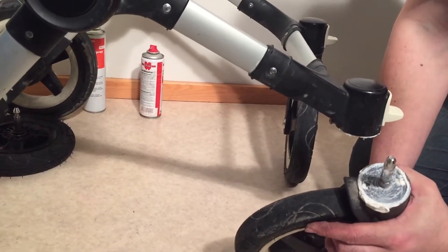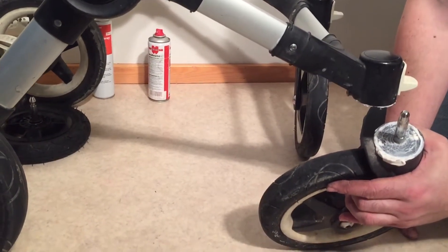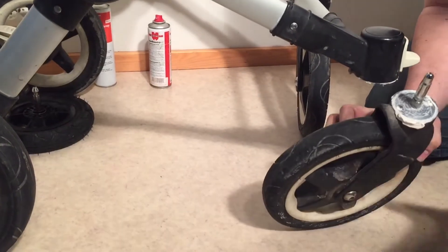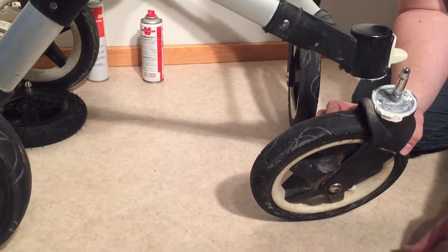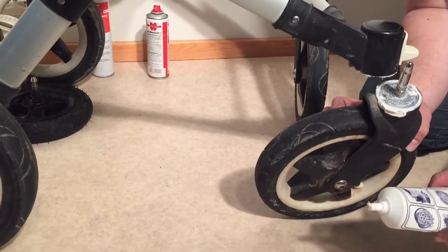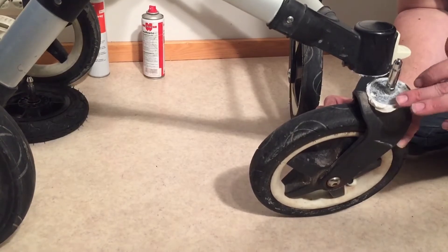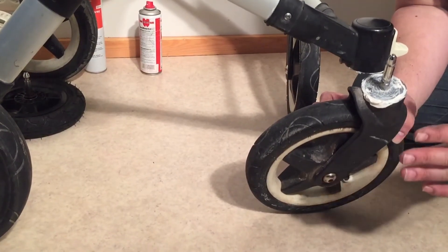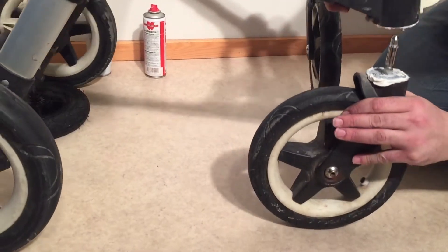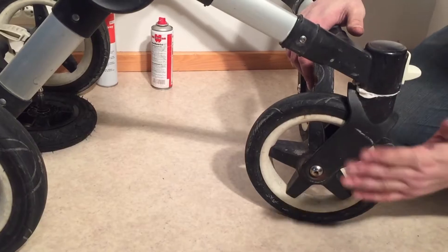When dealing with a select number of brands — in particular Stokke Trailz or Stokke Crusi — I would only use the food industry grease. Compared to the thicker multi-purpose car grease, it's not as slippery, not as viscous. So it creates a certain amount of traction, a certain amount of resistance to turning. But this also helps with things like wheels wobbling.